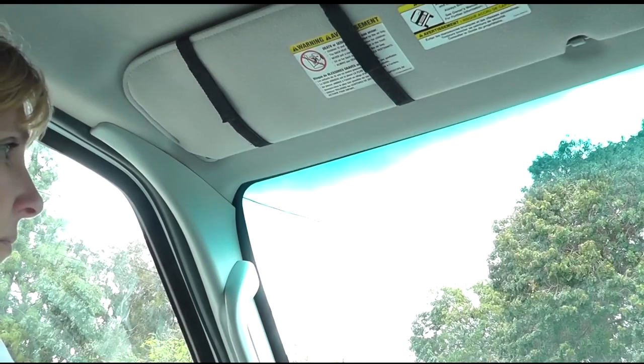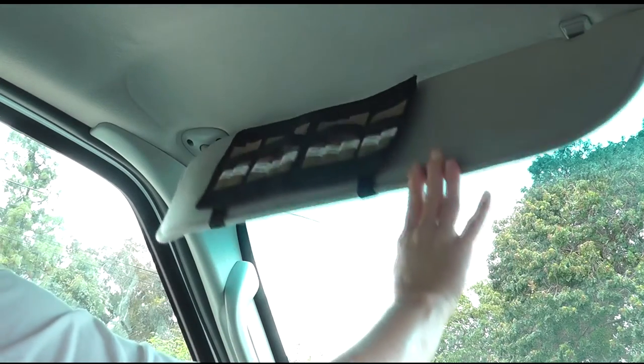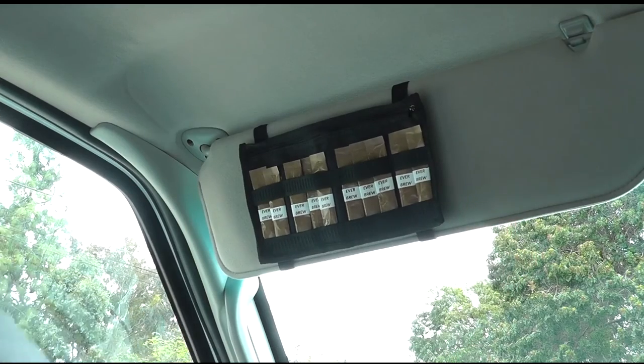To facilitate easy storage of the instant coffee packages, we have designed a holder that mounts to your vehicle's sun visor for convenient, yet out of the way access.